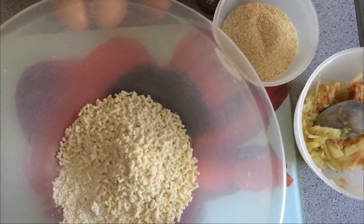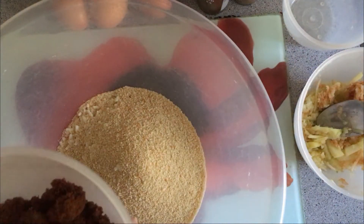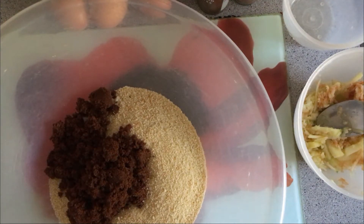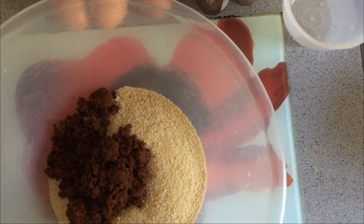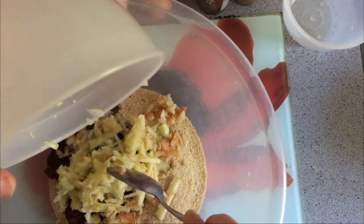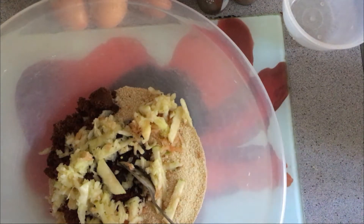Suet originally would have been a beef product — certainly animal fat — but you can get vegetable suet these days which is just as good. Next I'm putting in 125 grams of breadcrumbs and 150 grams of dark muscovado sugar. You want a dark brown sugar. We're also going to add in a grated large Bramley apple — I've actually grated two small ones because I couldn't get hold of large ones — and the zest of one lemon. I put some lemon juice on the apple to minimize browning, but everything's going to get brown in the pudding anyway.